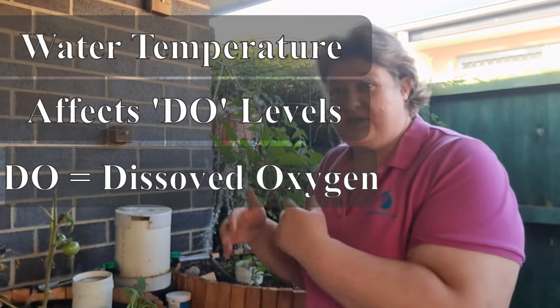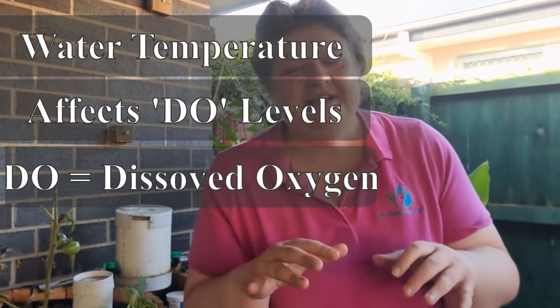When it comes to aquaponics, there's a little known fact about oxygen. The biggest one is that cold water holds lots of dissolved oxygen — because oxygen is actually dissolved within the water. And warmer water holds less oxygen. So on a hot day, you're going to have less oxygen available for your fish in your aquaponics system, rather than on a cold day where you'll have a lot more. This is relative depending on your climate.